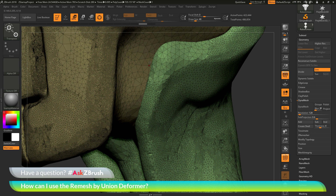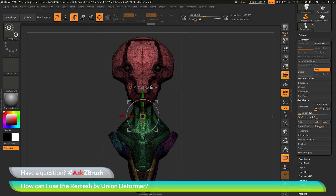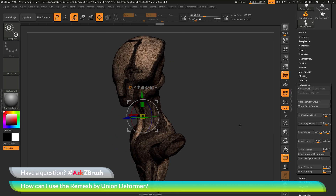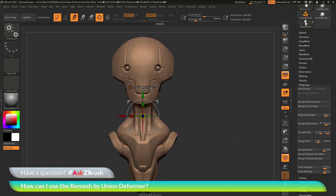If I Ctrl+Z, this is what the original version of the model looked like. And then if I redo that process, this is what the mesh looks like after being processed with the remesh by union deformer. It's gone through and looked at all those intersecting parts of geometry and now created a nice watertight mesh. If I zoom out and go back to the tool palette, going to the polygroups area and doing the autogroup process again, it's going to look for geometry islands. You'll notice that after performing remesh by union, I now have one single polygroup — it's gone through and welded all those intersecting pieces together into a nice solid mesh.